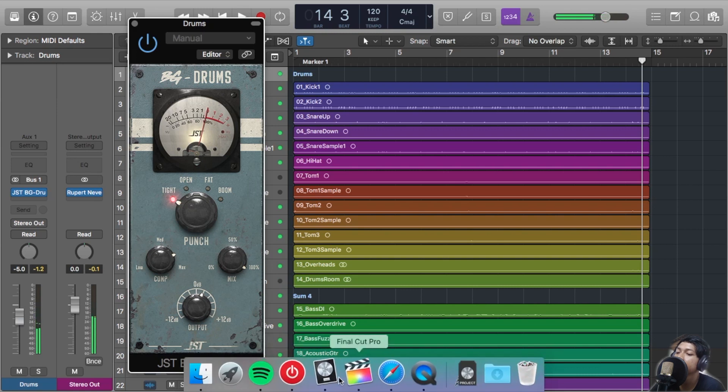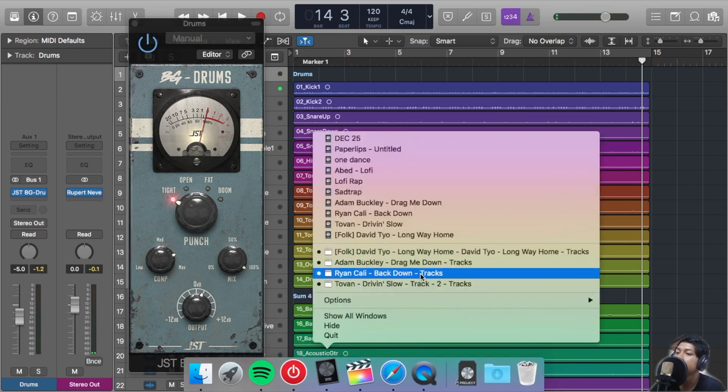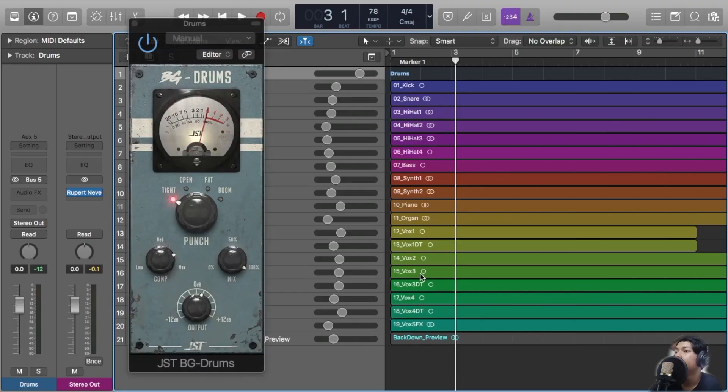We can hear the difference with or without the BG Drums. After we added BG Drums to it, it sounds more punchy, especially on the kick and the snare.